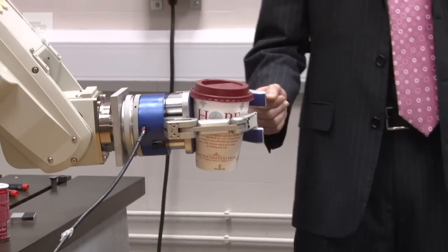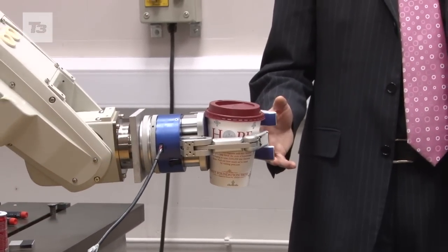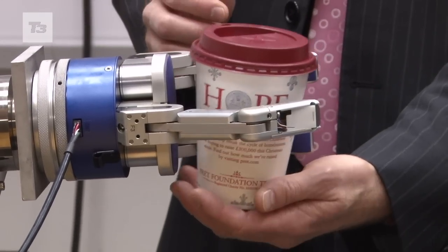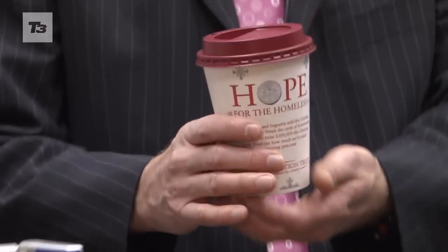So not just picking an object up and placing it somewhere else — that is something that has been done for many years — but we are now also interested in picking up and actually moving the object inside the hand. Even taking a fruit, and with a knife in the other hand, turning the fruit while at the same time opening it, like an orange.